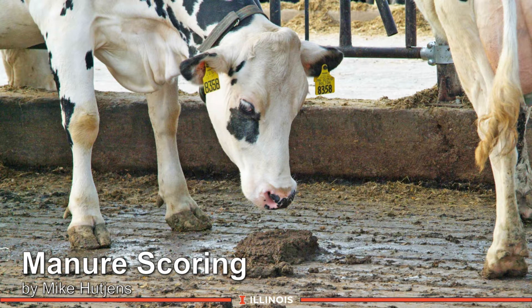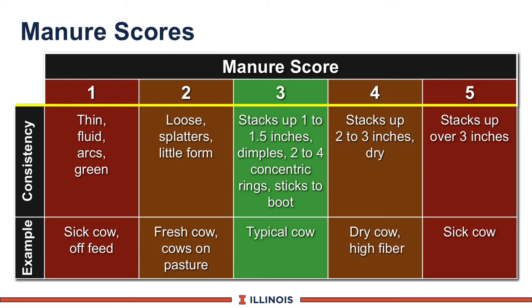Manure scoring is a useful tool on dairy farms. The system is to score manure droppings from 1 to 5, and you can see the consistency.